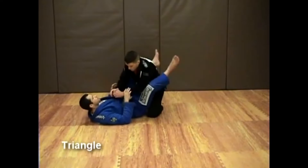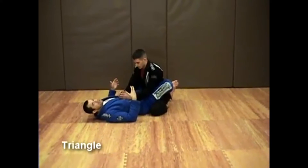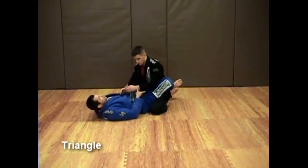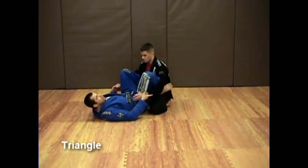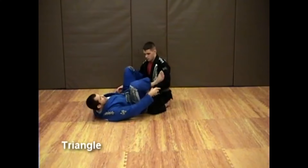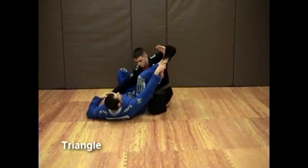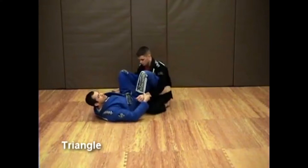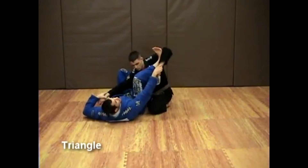When I execute the triangle from the guard, the first thing I need to decide is what setup to use. Normally we teach beginners the very basic setup — we get them to transition from close guard to what I call the MMA guard. Then I teach my student to place one foot on one biceps and to move the other arm in. This is what I call the archer stance, because it looks like he's ready to fire an arrow.